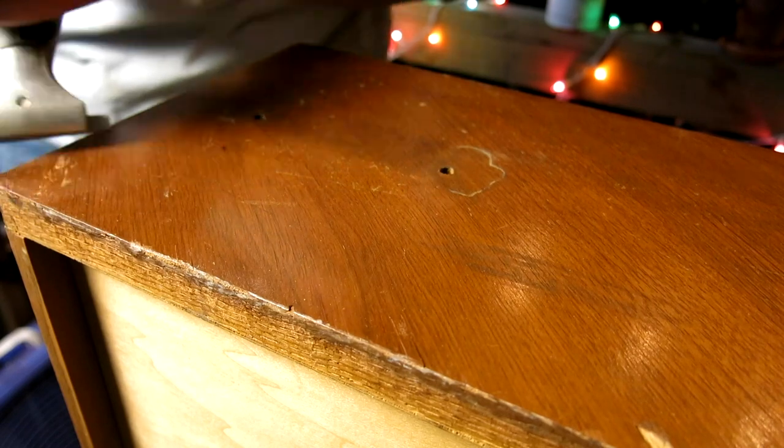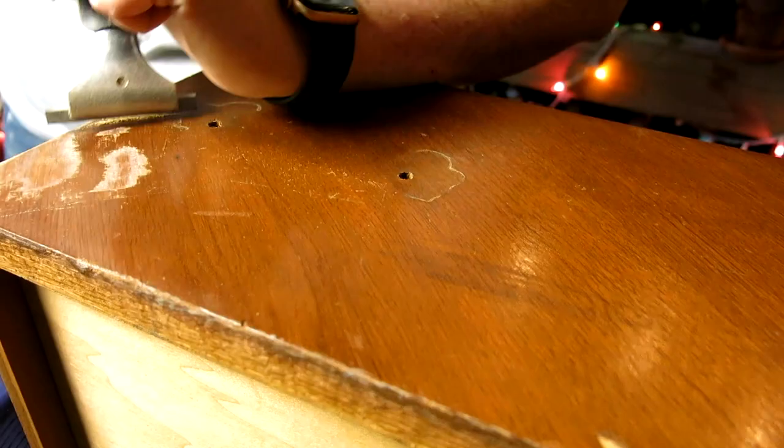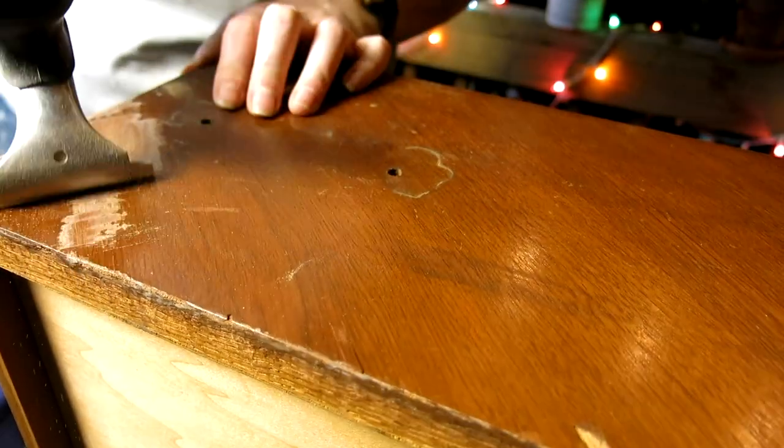I repeated the same process anywhere where the veneer or backing was coming up off of these drawers. I know I said I was going to try to leave the finish on the drawers since it was in pretty good shape, but I realized that it would look really weird if part of the drawer had the original finish and then those little patches had a new finish. So I just went ahead and scraped off the old finish using the same carbide scrapers I used on the top, scraping in the direction of the grain. Luckily the finish on the drawers was a lot thinner than on the top, so this went very quickly.